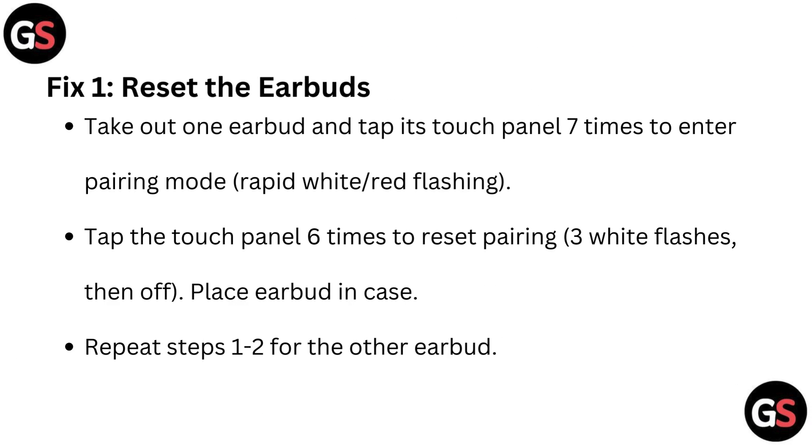Fix 1: Reset the earbuds. Take out the earbuds and tap the touch panel 7 times to enter pairing mode — rapid white or red flashing. Then tap the touch panel 6 times to reset pairing — 3 white flashes then off. Place the earbuds in the case.